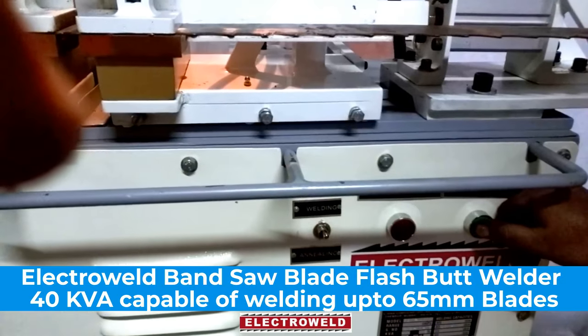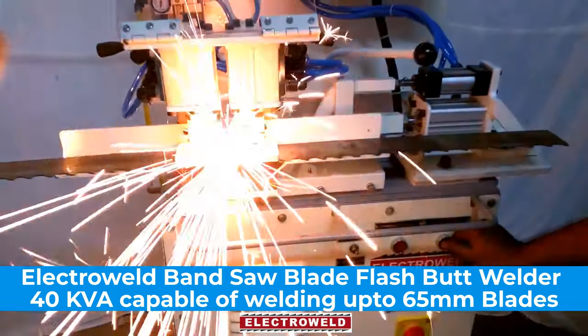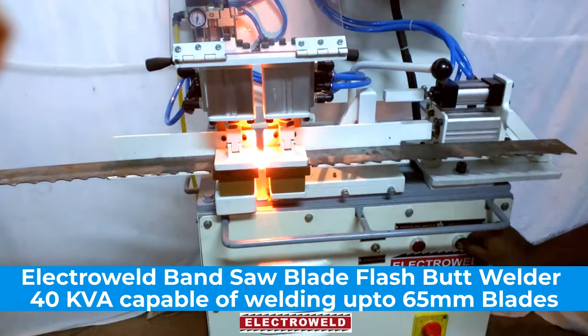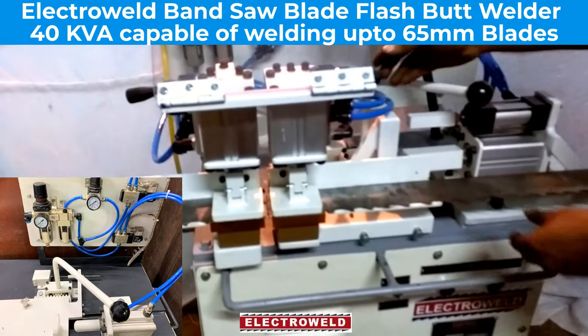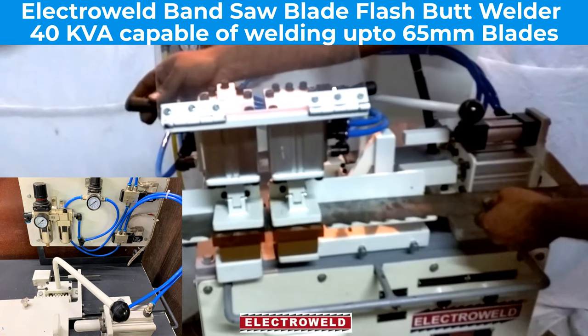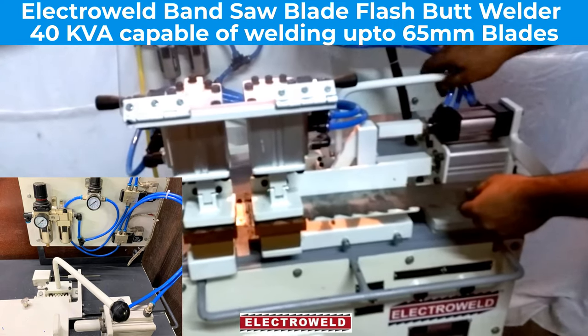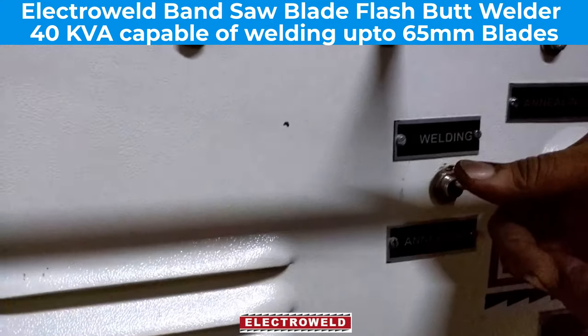Press this push button for welding — you will see the welding take place and the current will stop automatically. Now you can declamp the welded joint, take the upside lever back to the maximum position, and switch towards the welding side.